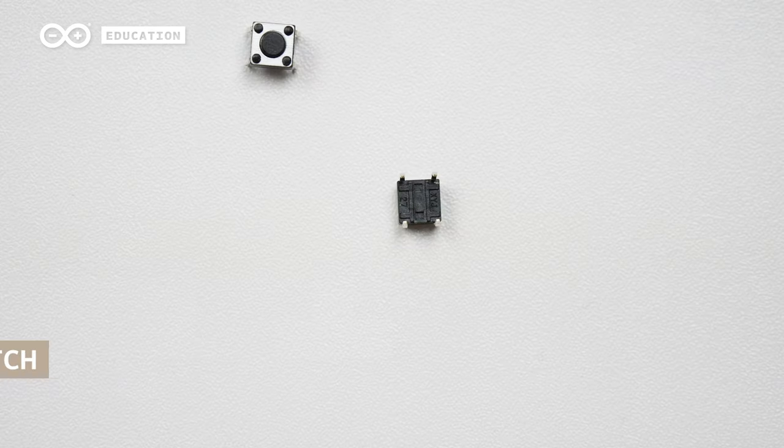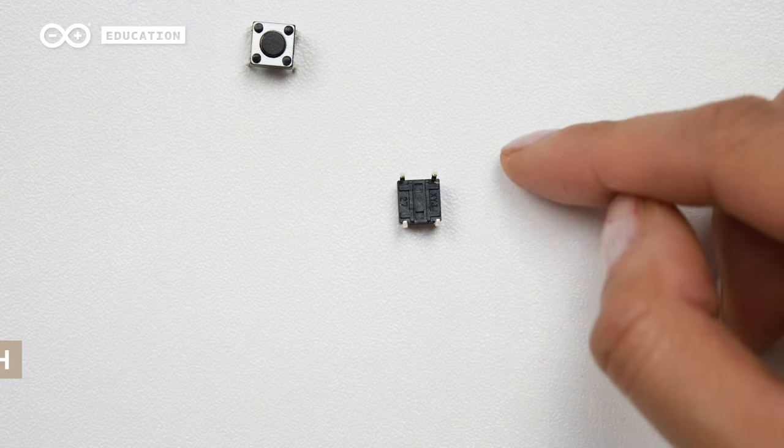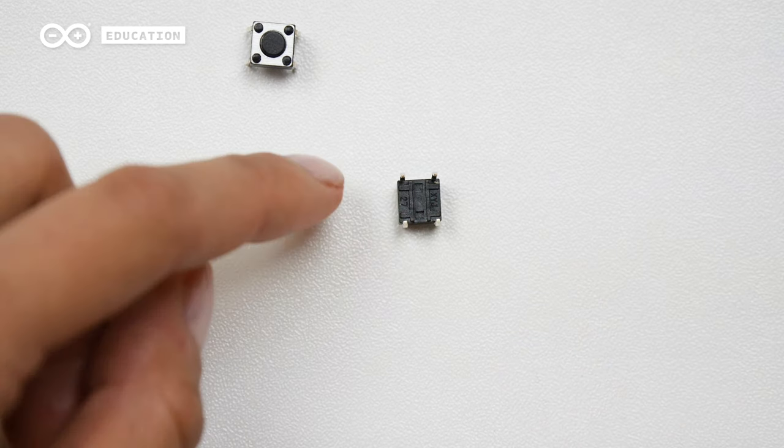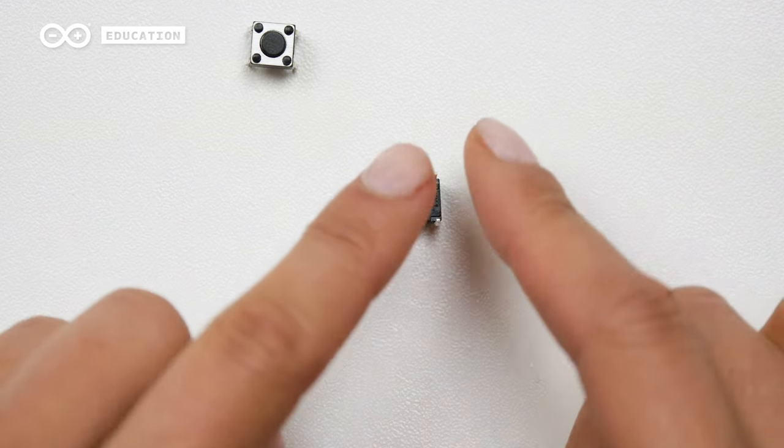If you flip your switch over, you will have a clearer view of the legs. These two legs facing each other are actually already connected. The same goes with these two. When pressing the button, all of them will be connected.